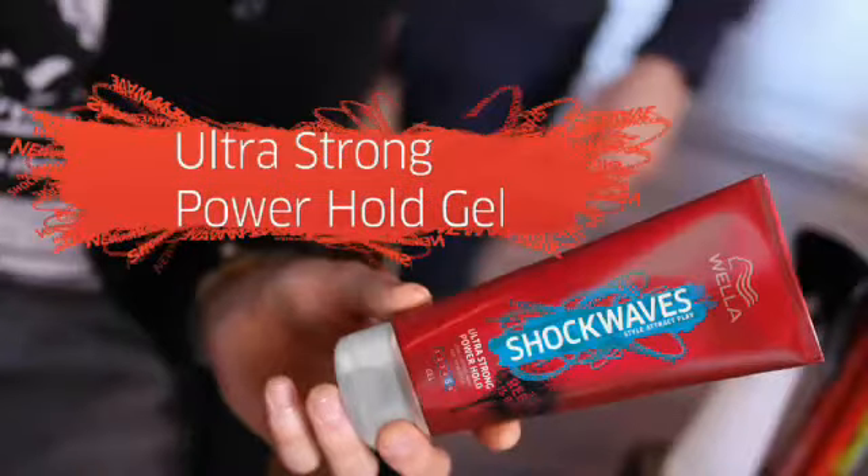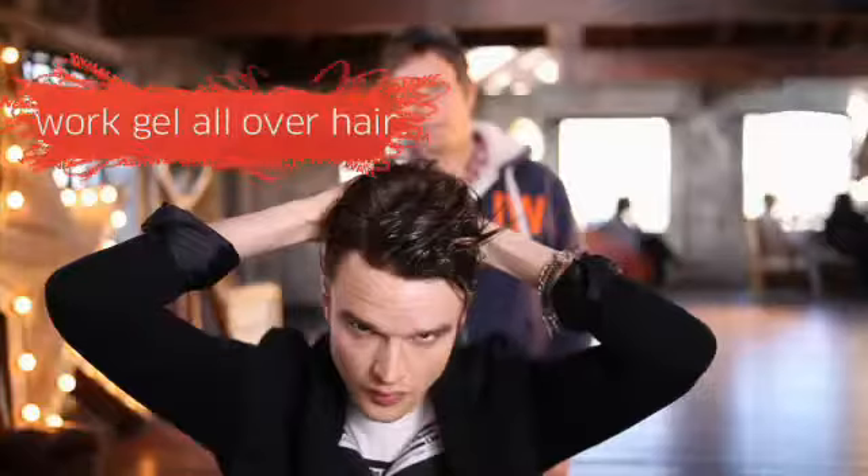Okay, go for a bit of this gel and then blob in your hand and then just rub that between your fingers and then start working that through your hair. Just work it everywhere, right from the roots right through to the ends, and get the sides nice and flat as well.